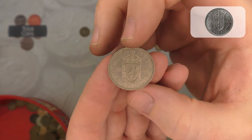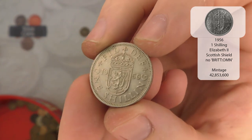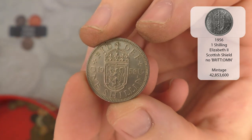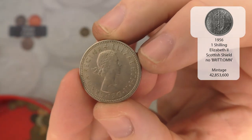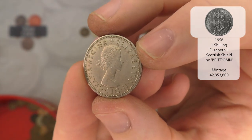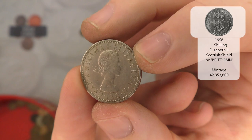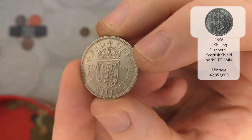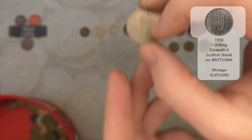Next up we've got a 1956 Scottish one shilling - Elizabeth the Second. And that one's in really good condition actually. Very nice find that one.